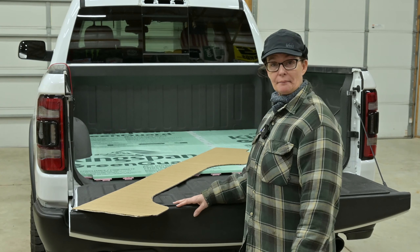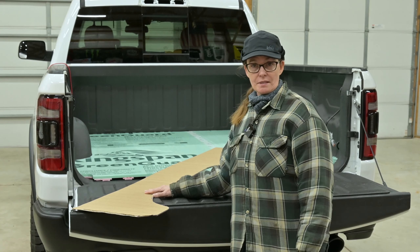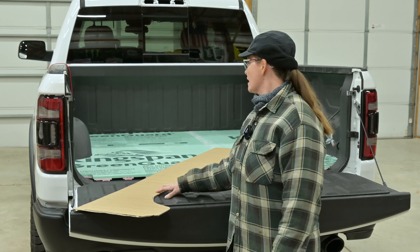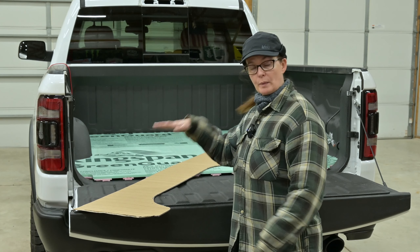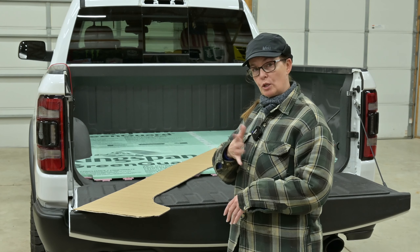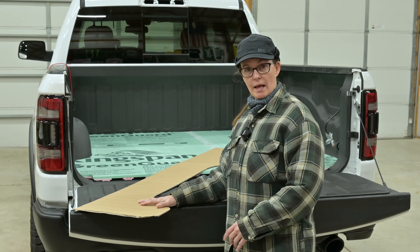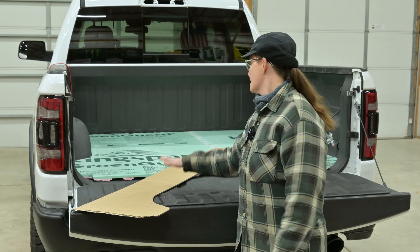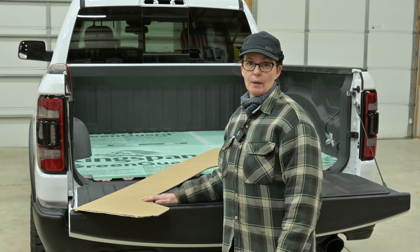It's plywood time, but before we can do that we need to make some adjustments to our template. The template was really good with all the foam pieces, but now that we've built the floor up, the curve is greater. We need to adjust before cutting plywood. We really need to get the plywood in soon because the foam dents from our knees, so we need to get it protected.